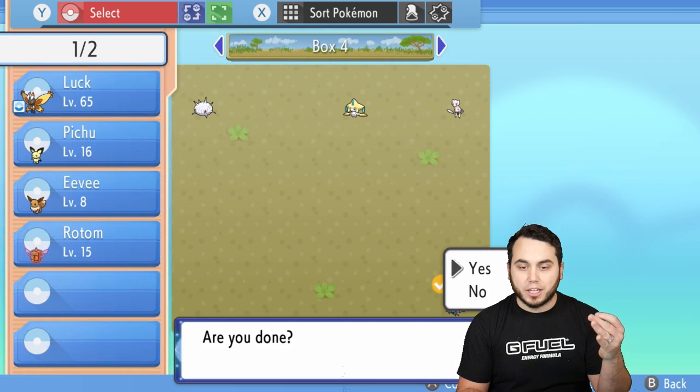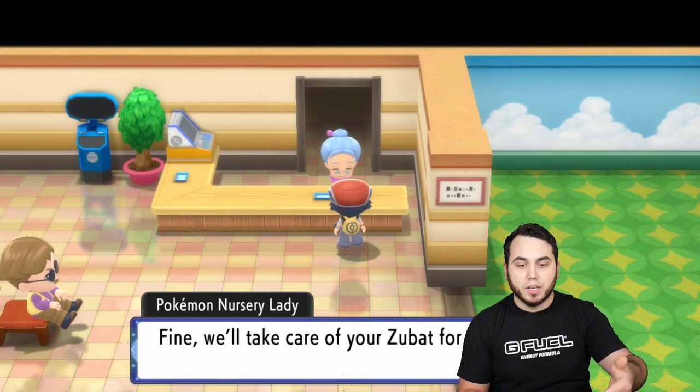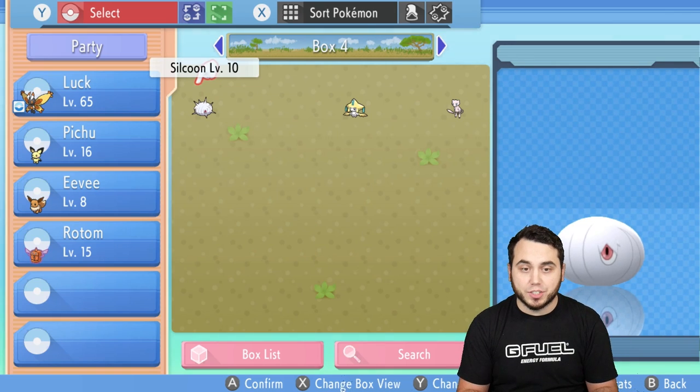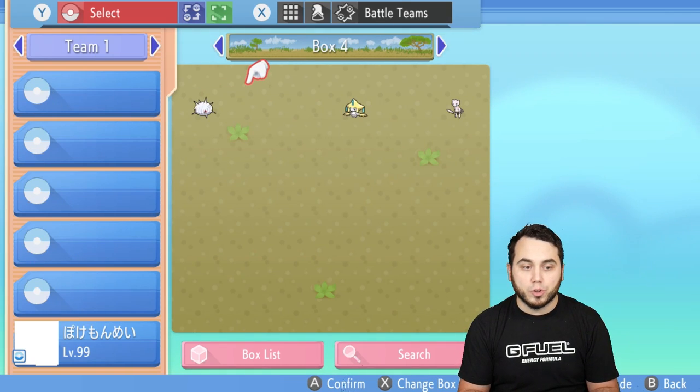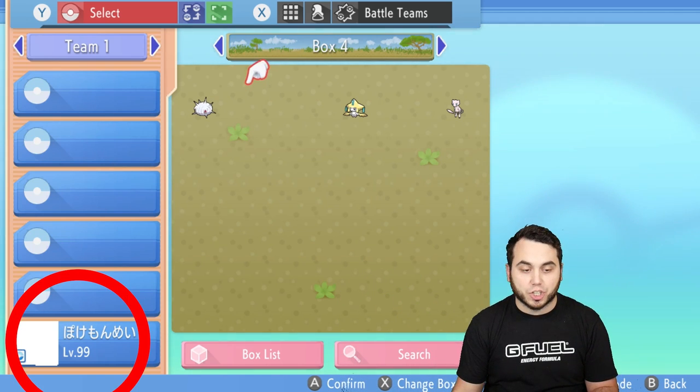Now back out — it's going to ask if you're done, and you're going to say yes. Leave the Pokémon with the lady. From there, go back into your boxes and head over to your battle team section again. If you notice in the bottom right-hand corner, there's essentially a MissingNo glitch — level 99 with some characters — and that shows that you've done the glitch correctly.